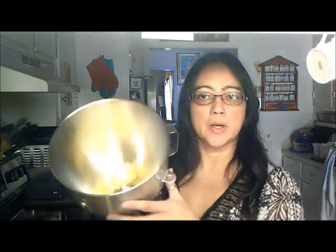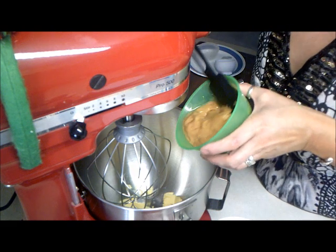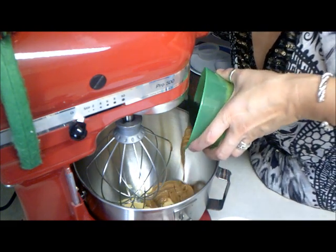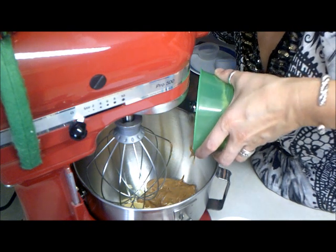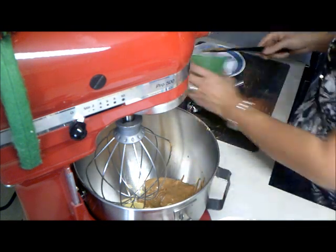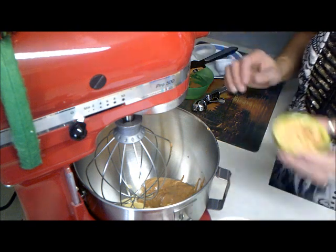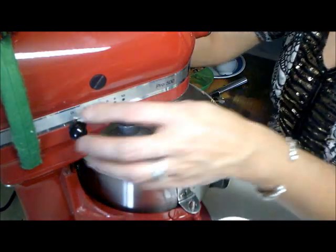So the first thing we are going to do is mix our peanut butter in with our butter. This is one cup of organic peanut butter, but you can really use whatever peanut butter you have — it doesn't have to be a certain brand, just whatever you have. And then the two tablespoons of the True Nut powder protein blend. We are just going to mix this together.